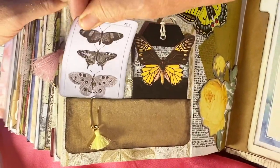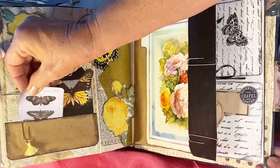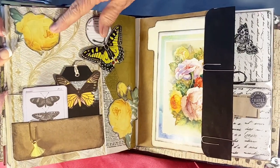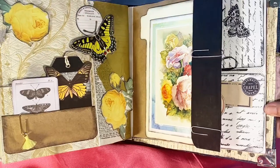This is Tim Holtz butterflies — I cut the caterpillar off the bottom. Again, the stickers and butterflies.